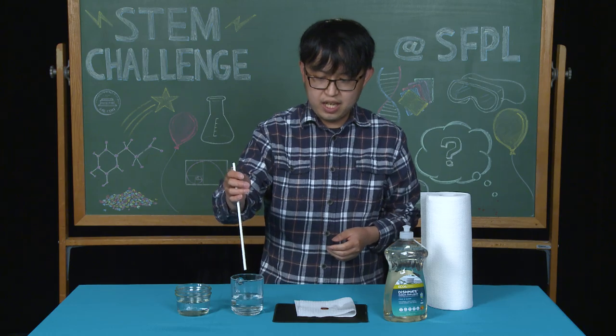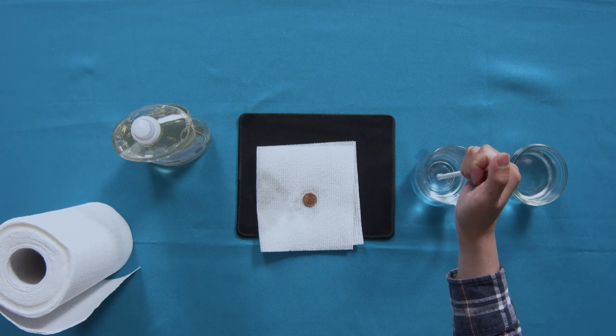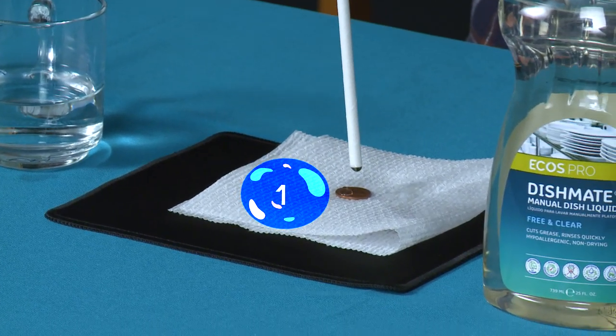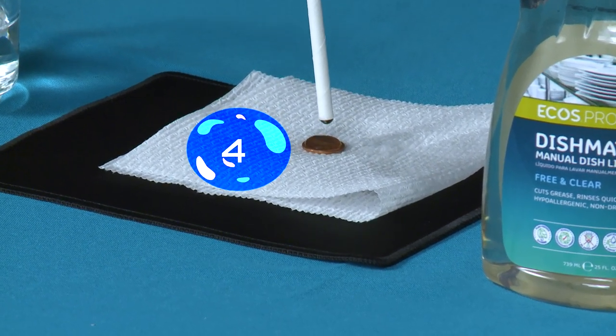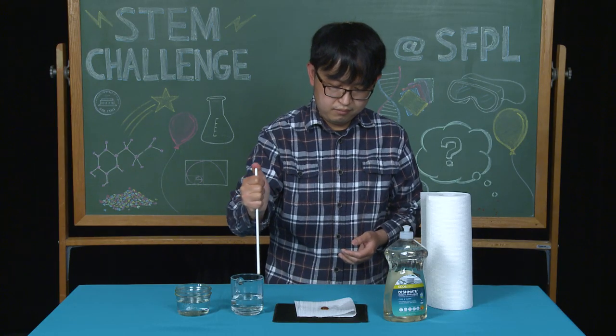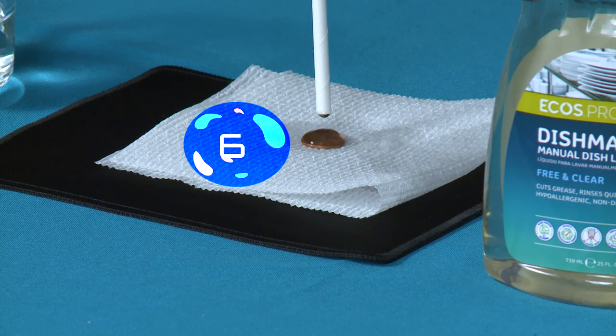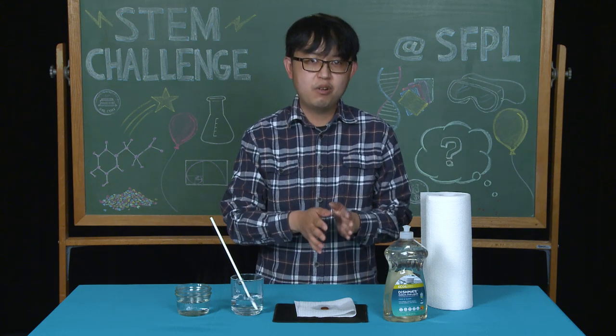We're going to try one more time. Place the straw in the cup of water and we're going to start over and see how many drops will fit on the penny. One, two, three, four, five, six, seven, eight, nine, ten. We successfully put 10 drops of water on the penny before it spilled over. Was this different from the first time you predicted?